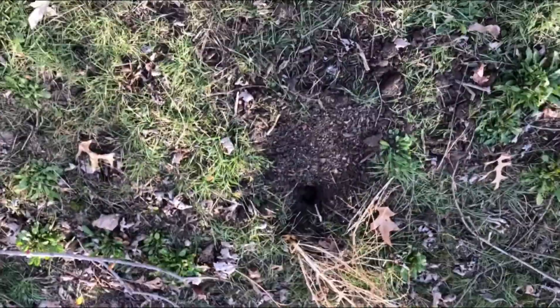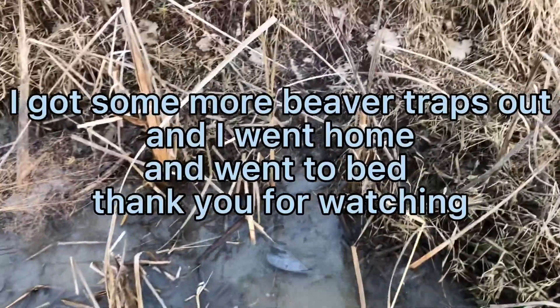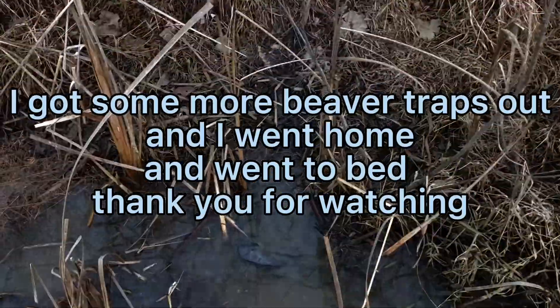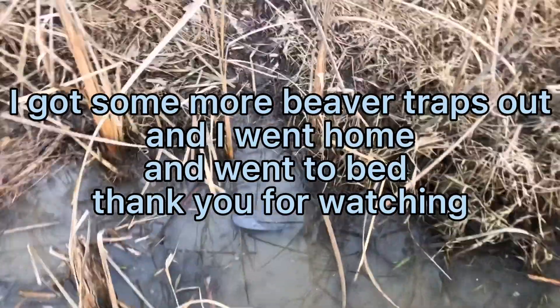Alright y'all, we're gonna trap right through here where beavers have been crossing. You guys can see the trap right through there — he'll cross and step right on that.